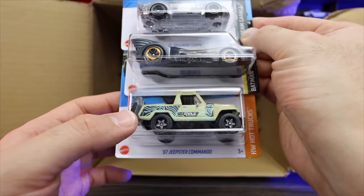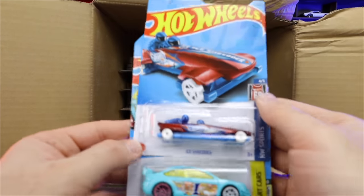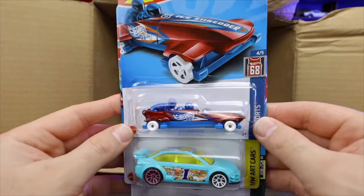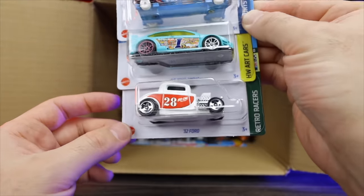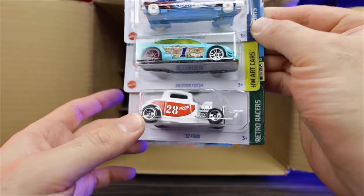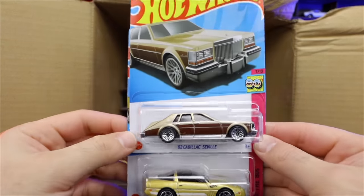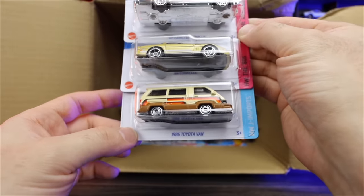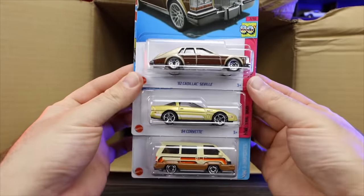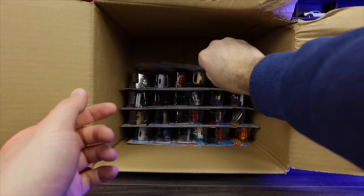Up top we've got the Ice Shredder in a new recolor, a 2008 Ford Focus, and 32 Ford — look at that nice color. Up top, the 82 Cadillac Seville, another 84 Corvette, and the 86 Toyota Van. Look at those 80s vehicles — we're getting a lot of 80s vehicles now, which is interesting.